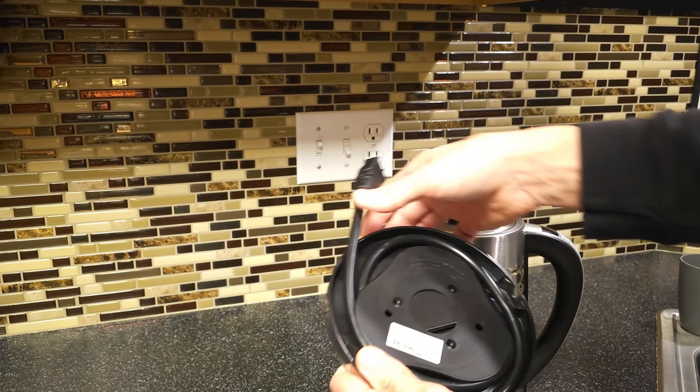One thing I like about this is the cord comes out here and then you can just kind of adjust it to the length that you want. So if you're further away from your plug-in or closer — I'm a little bit closer so I can just have the cord come out right here and put my little base right down there on the counter and just have it go right into there. So that's kind of nice.